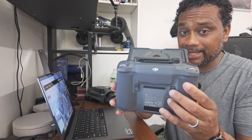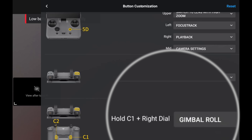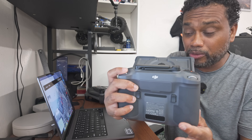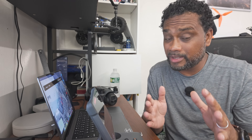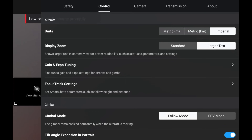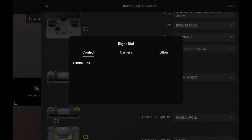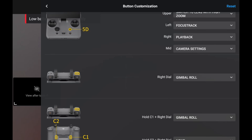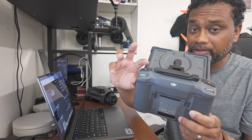By default, you have to press and hold the left button and scroll the wheel either right or left to roll the gimbal. If you just scroll the wheel without holding the button, the camera will only zoom in and out. I recommend going into your control menu, scrolling down to button customization, clicking on the right dial and setting that to gimbal roll. That way you just need to roll the wheel left or right without holding anything down.